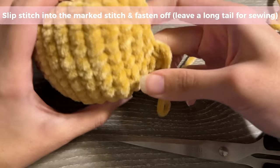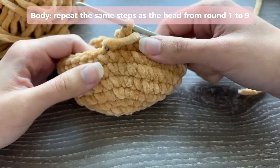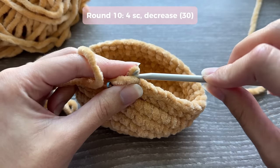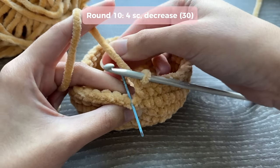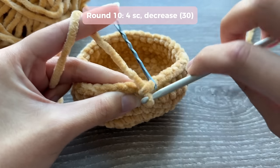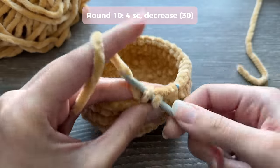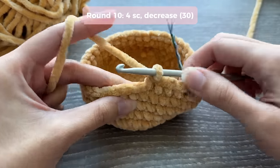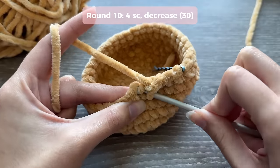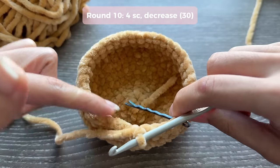You're done with the head. To make the body, repeat the same steps you did for the head from round one to round nine. After round nine, the next few rounds are different. For round ten, do four single crochets and then a decrease: one, two, three, four single crochets, then grab only the front loop of the next stitch and the front loop of the next stitch as well. You'll have three loops on your hook - yarn over, pull through the first two loops, then yarn over, pull through the other two loops. Repeat this pattern all the way around.